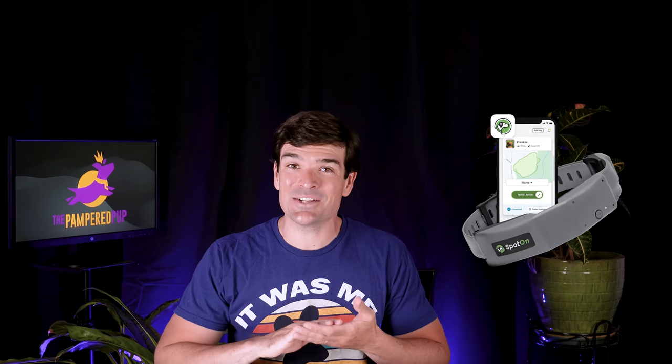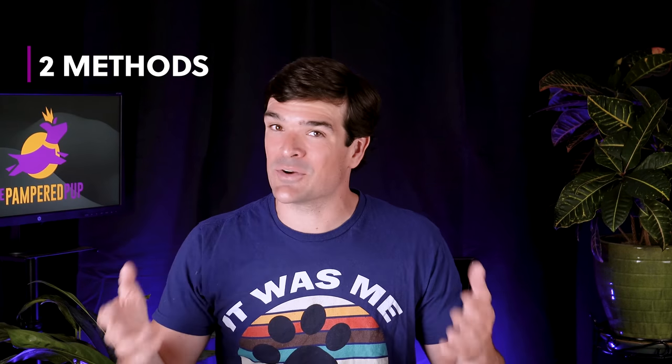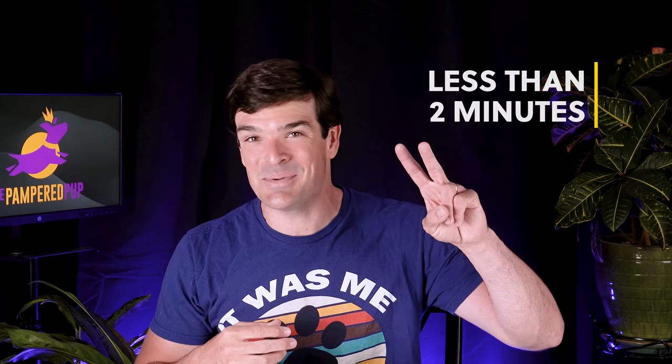I'm going to show you how to set up fences with a Spot On GPS collar, and lucky for you, me, and your dog, it couldn't be any easier. We'll cover two methods for dropping virtual fence posts to create boundaries, and one of them is super quick — like less than two minutes quick.